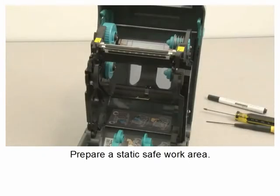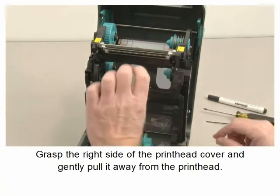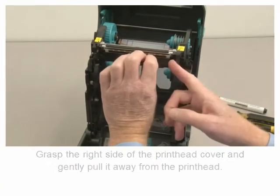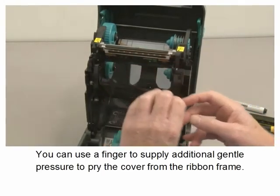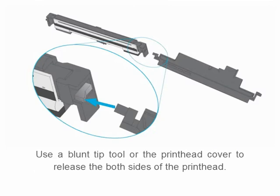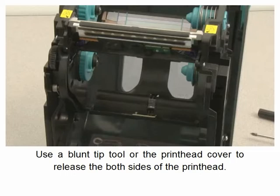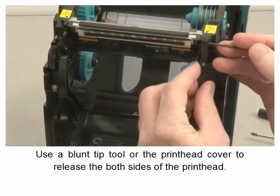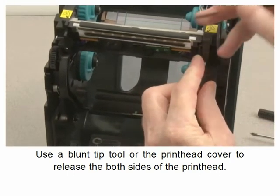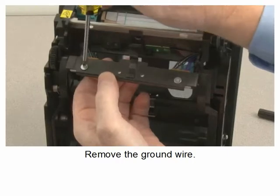Prepare a static safe work area before beginning. Remove the ribbon and allow the printhead to cool. Grasp the right side of the printhead cover and gently pull it away from the printhead. You can use a finger to supply additional gentle pressure to pry the cover from the ribbon frame. Use a blunt tip tool or the printhead cover to release both sides of the printhead. Remove the ground wire.